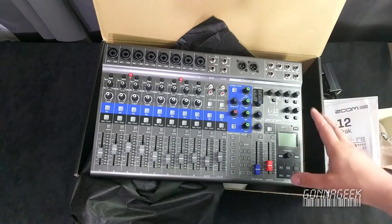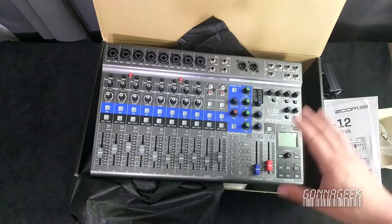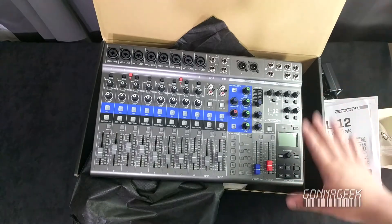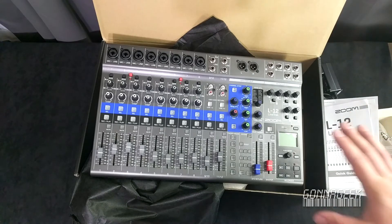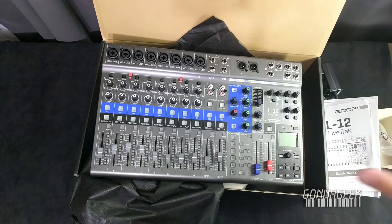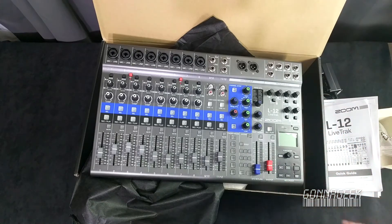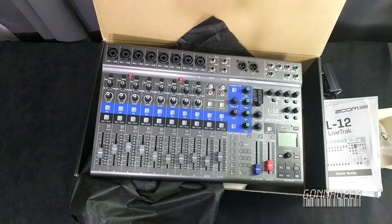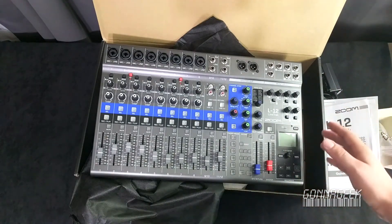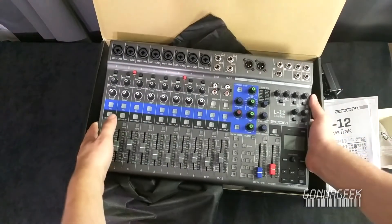I will say this: the L-12 really has, from what I can see in the manual, maximized the software integration and the digital aspect of it. I am a sucker for the future of digital recording. I like the idea of that. Yes, I use a lot of analog stuff now, but I am looking forward to us as an industry really moving towards that. And from what I've seen, there are lots of digital settings on this device. You can see there's the full 12 channels — this kind of looks like a recording device. There's a whole bunch of other settings. I'm super excited. There it is — the L-12 Zoom LiveTrak.